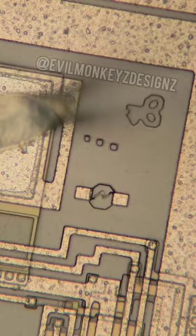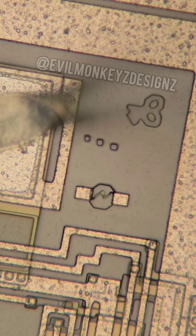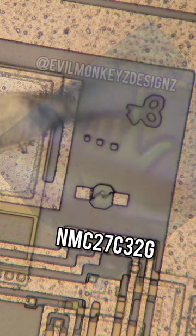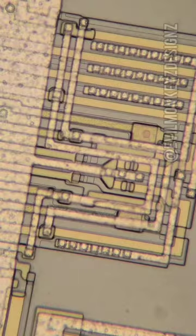In one of the corners appears to be just a bunch of junk, but I finally know what this is supposed to be thanks to rare LEDs over on Instagram. They found this doodle on a National Semiconductor EEPROM of someone who had tied a knot on their finger. I wonder what they were trying to make sure that they didn't forget.